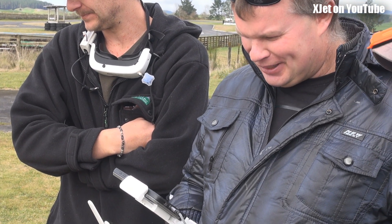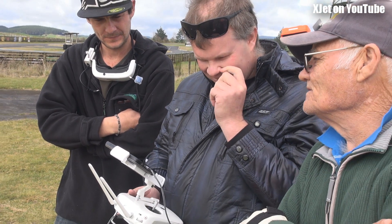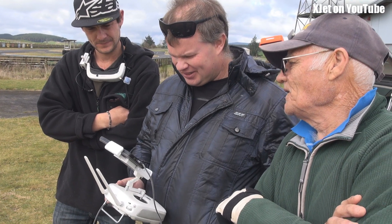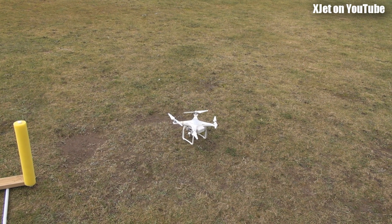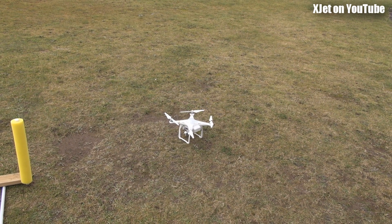It shouldn't be taking that long to warm up, mate. It's because it's looking for satellites and it won't find them. Just try and fly it. Okay, we're going — oh no, we're not. Won't start until it's warmed up, will it? Got a bit nervous there. Yeah, I was a bit scared.